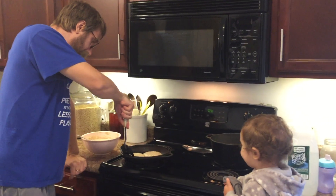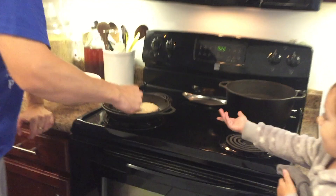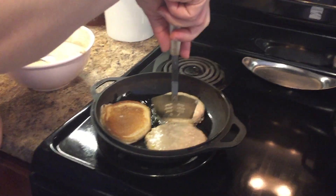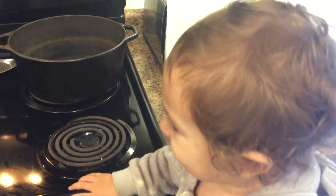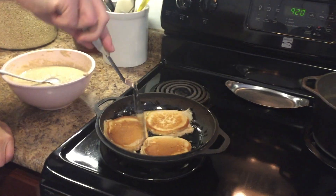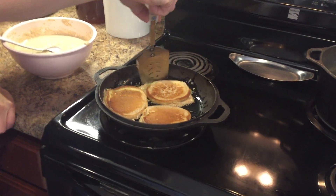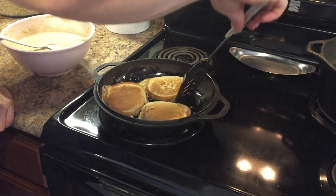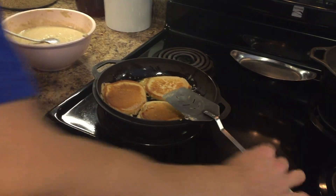Let's see, are these ready? Zoom the camera in on the pan. You'll see we get to flip a nice golden brown pancake. Noah always gets excited when she actually sees the product coming to be. This is a nice, wonderful golden brown pancake. There you have it — that is pancakes from scratch in a few minutes. Thank you.